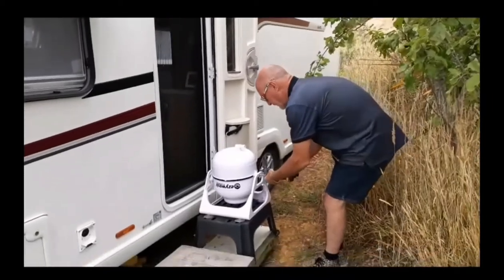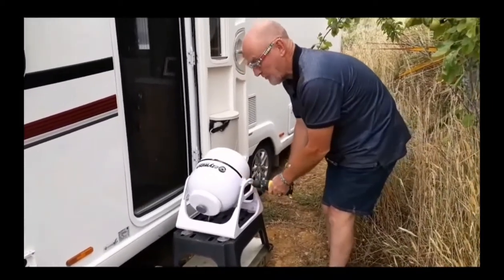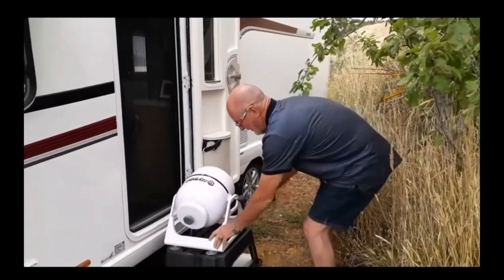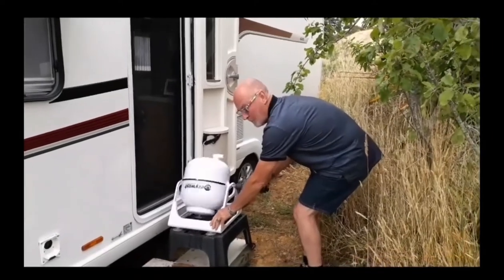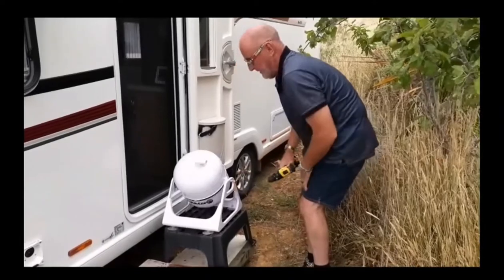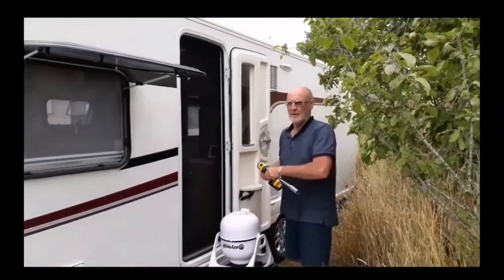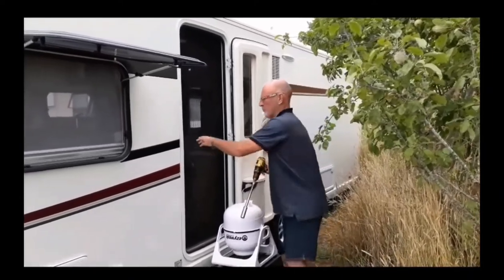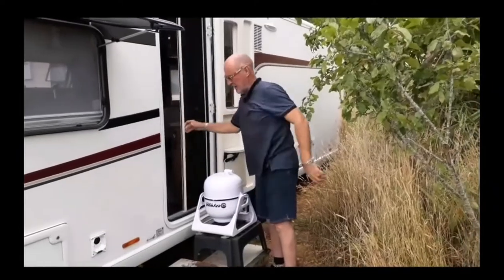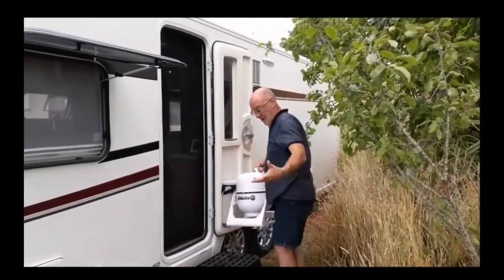Here's my washing machine! You fill it up with clothes and water, spin it around — it's fantastic. It was costing us about eight or nine bucks every time we went to the laundromat. This cost us $70 I think, so it didn't take many trips to have it paid off, and it works really well.